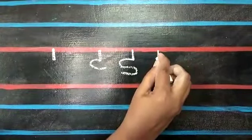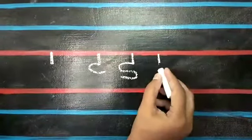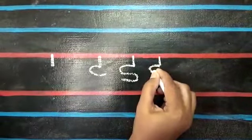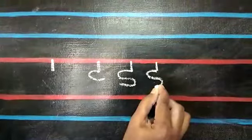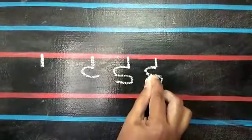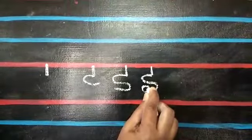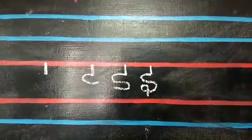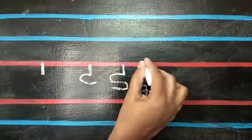First, write small standing line. At the end of the line, put small open curve. Continue the curve with the closed curve. Take your finger little upwards and put small o. Then, draw your line a little down. Draw a sleeping line on the top of standing line.